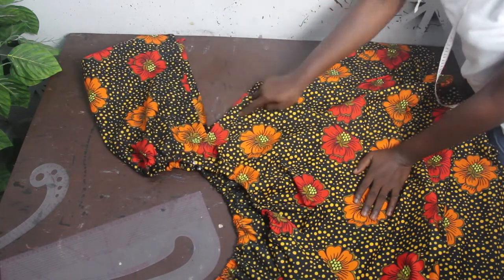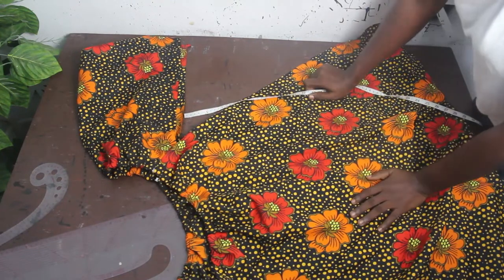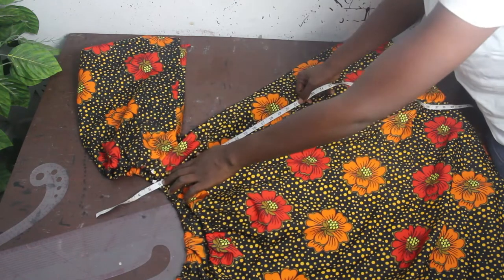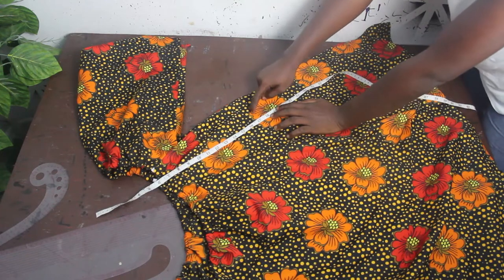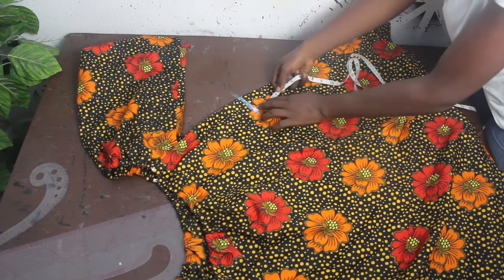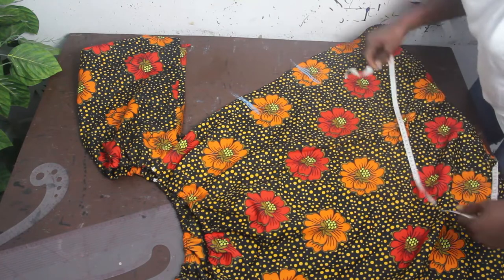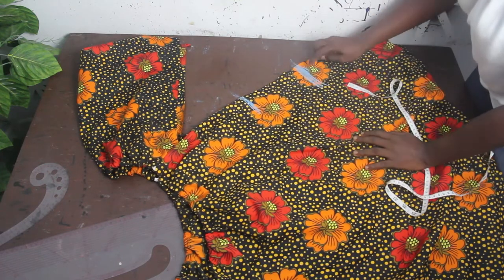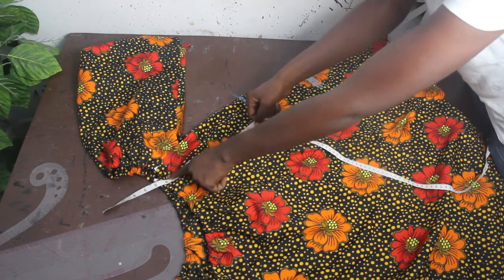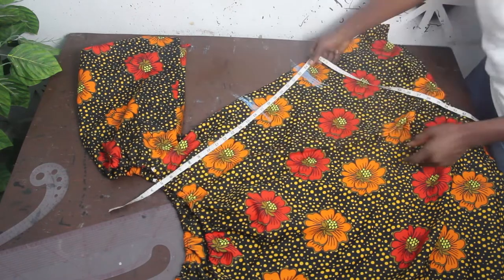The next thing is to stitch this part. For the pocket placement — we want our circle dress to have pockets — your shoulder to waist is 17 to 18 inches. We took off about six inches for the off shoulder, so place that at this point and then mark either 17 or 18 inches. I'll mark 17 and a half inches. For the length of my pocket, I'll use eight inches. If you took off four inches for the off shoulder, you place four inches; if five, you place five inches.